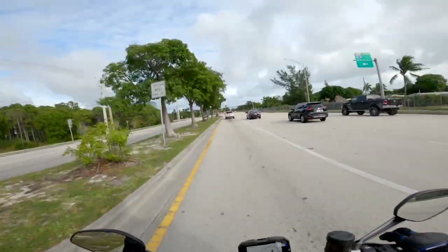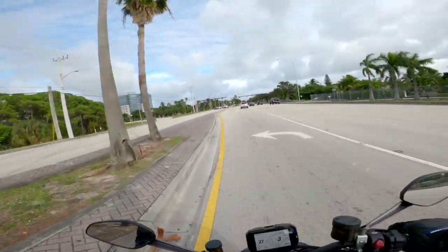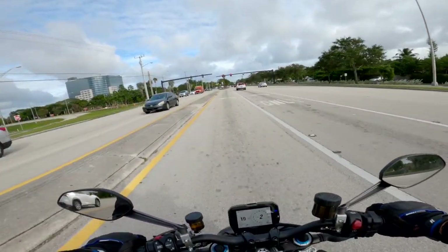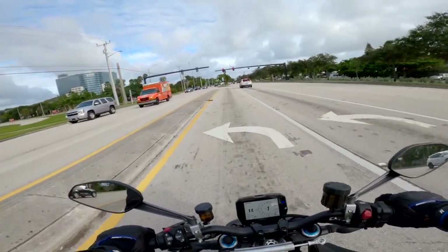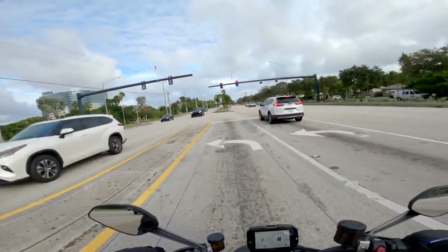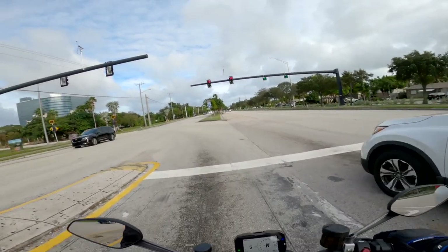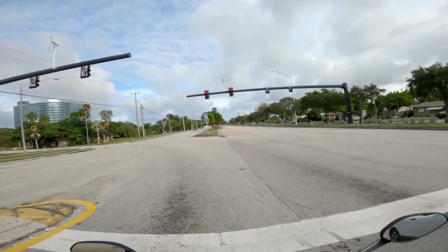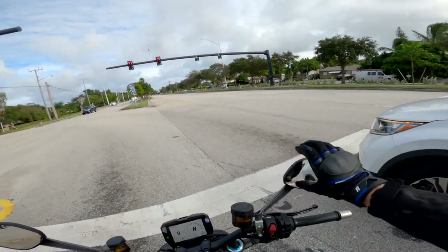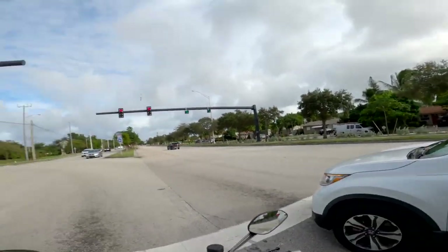I'm sure when we crank this up into the nine or ten thousand RPM range we're really going to feel this bike come alive — and that's hopefully what we're about to do. Finding neutral is usually my nemesis — there it is. Neutral is my nemesis on some days. I think I should have some time here to try to make some mirror adjustments, and we'll continue in a little bit.